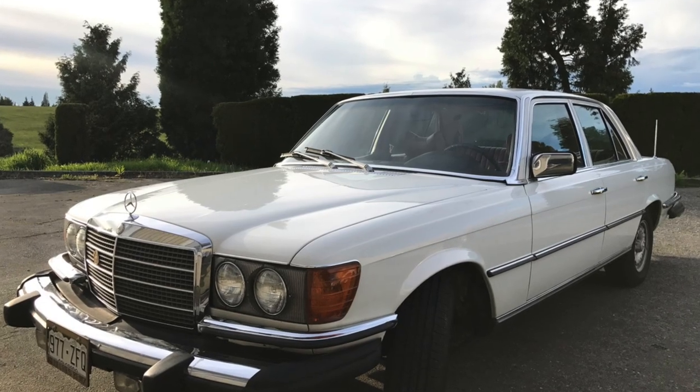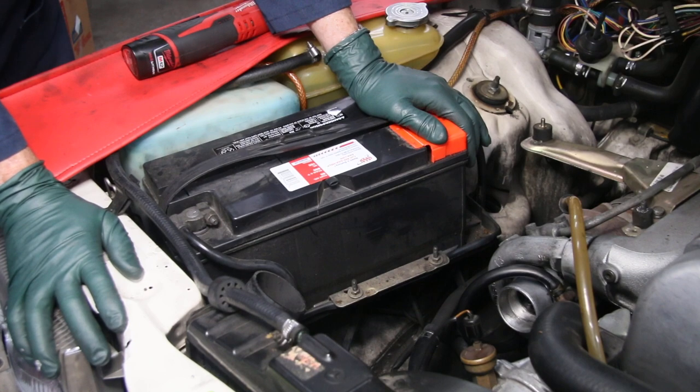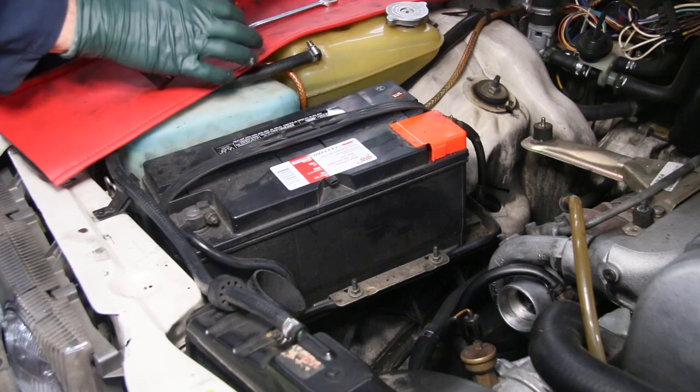And so is the case with Casper here, my W116 300SD. I'm going to remove this battery, take a close look, and fix any rust we find right now.